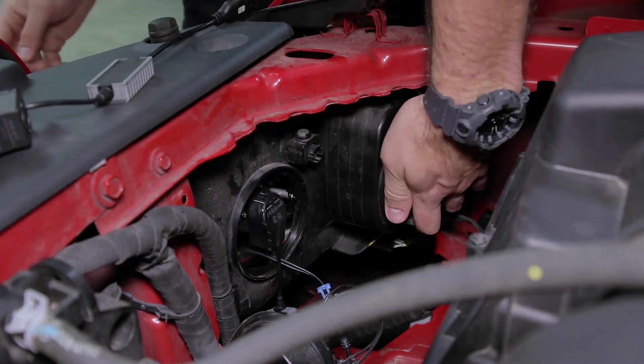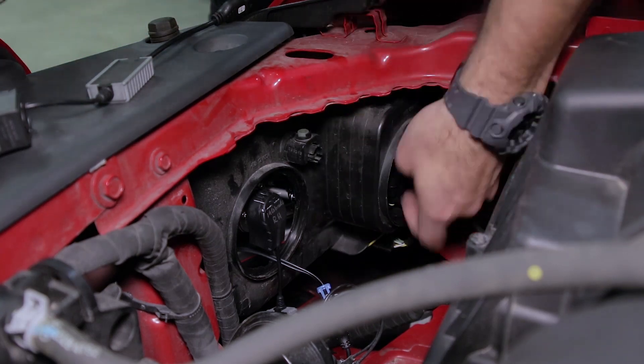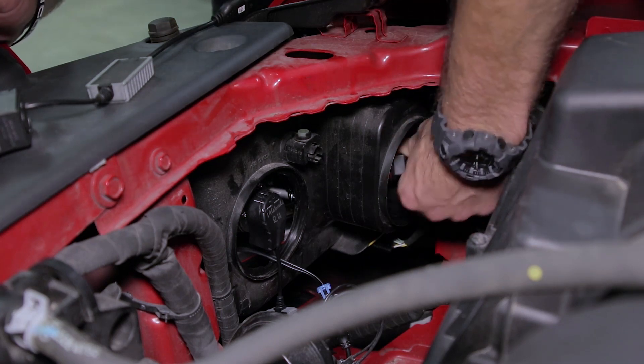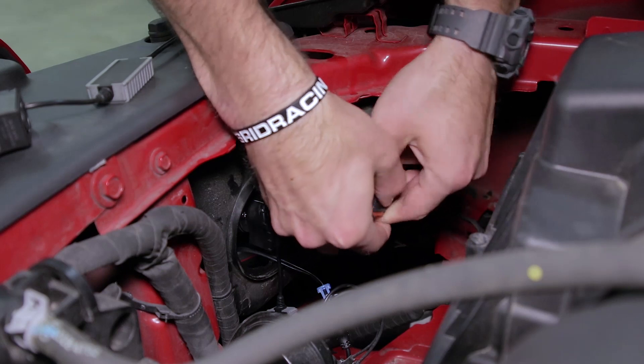Next we'll move on to our low beam. Again turn that dust cap counter-clockwise and set it aside. Reach in and turn the stock bulb counter-clockwise as well. Remove it from the harness.